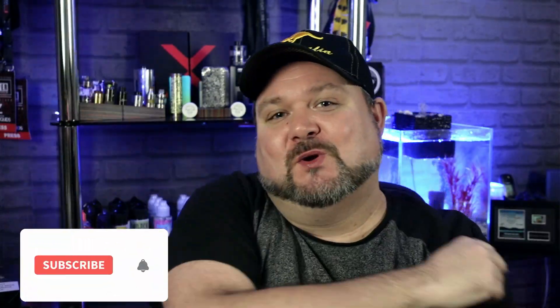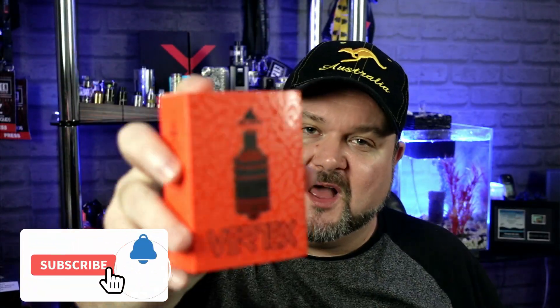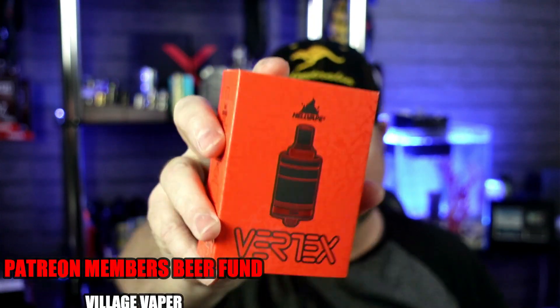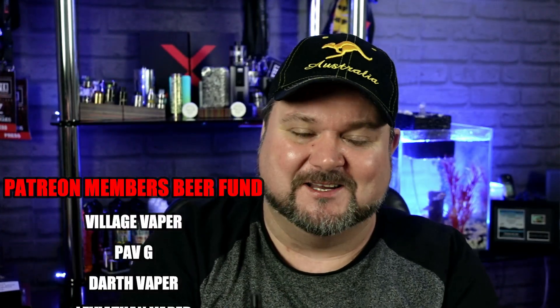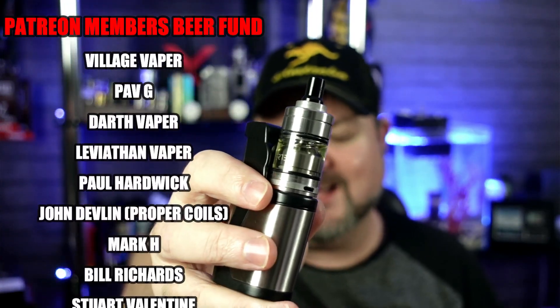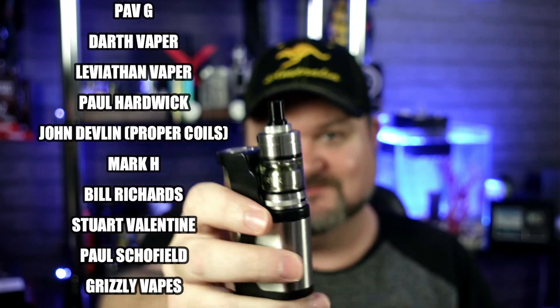Welcome back to another hardware review. We are back with Hellvape, this time looking at the Vertex Mouth to Lung RTA. This is a little bit special — if you like a restricted direct to lung or a really tight mouth to lung, this could be for you.